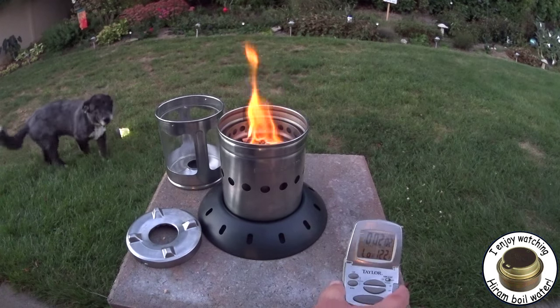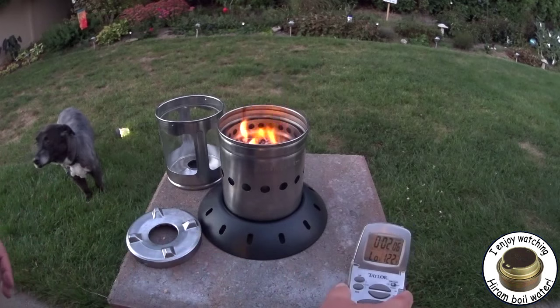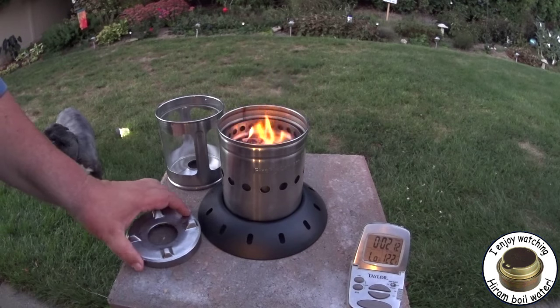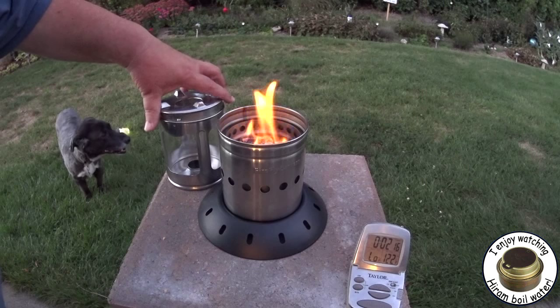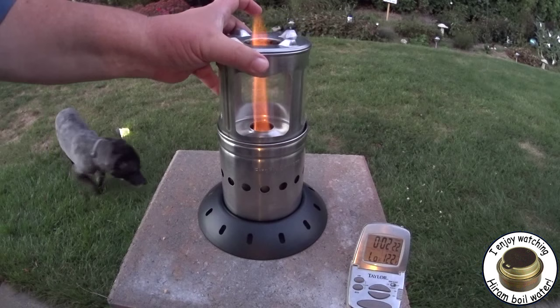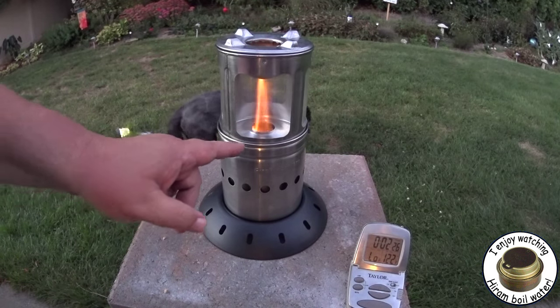Okay, so that's been about two minutes. It looks like a lot of the gel has burned — I'm hoping that the wood has started. I'll put this on here; I still haven't gotten the knack of this yet. Then this just goes on the top here. Hope you can see that it is pulling the flames up and out through the top.